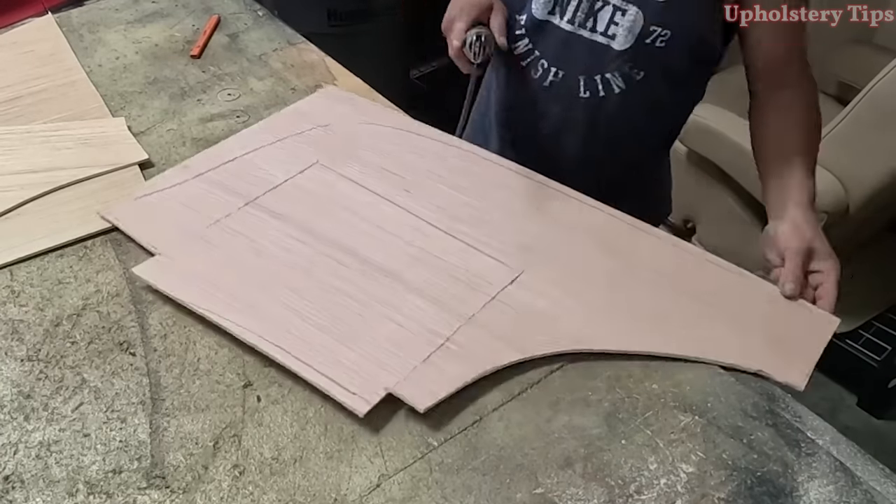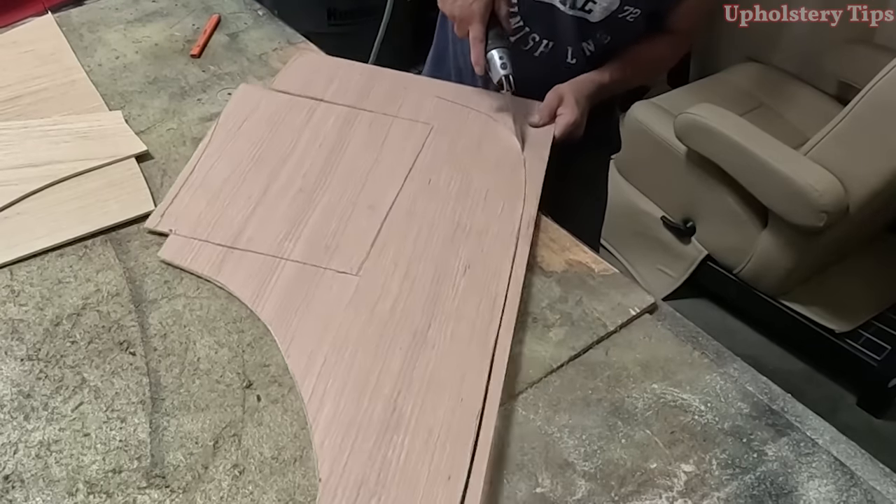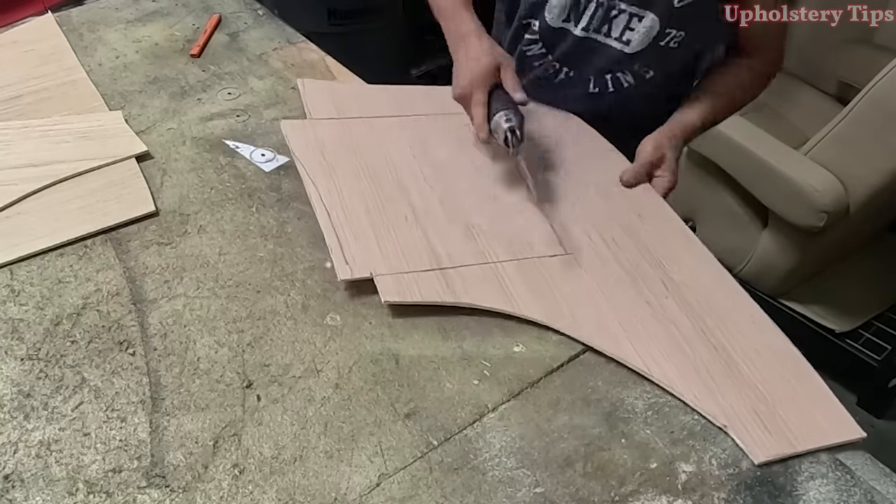I'm cutting the other side with this tool because I have more control than with a jigsaw. The blade is one inch, so I think I have more control than with the jigsaw.